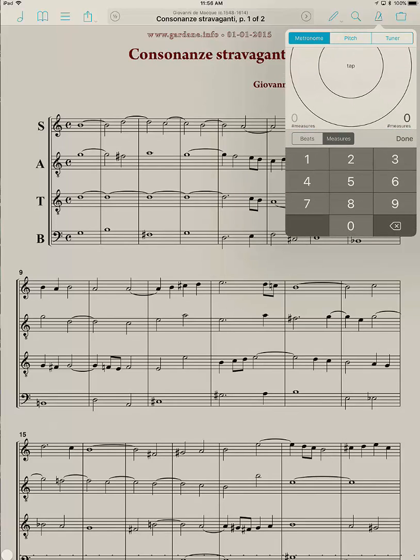I tapped on that and I can change this between beats and measures. I'm going to select measures. Counting the measures on this page — 1, 2, 3... through 21 measures total.